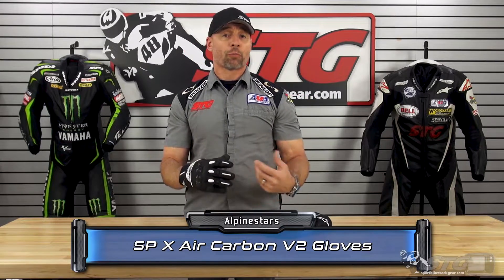$99 is the retail price for the all-new SPX Air Carbon V2 Glove. Please understand we don't update the videos for pricing changes, only if the product itself has been fully redesigned, as it has in this case.